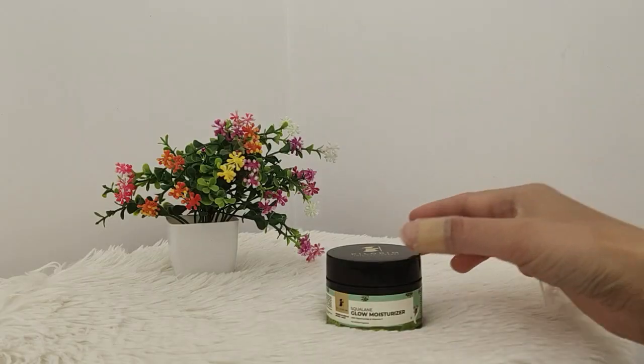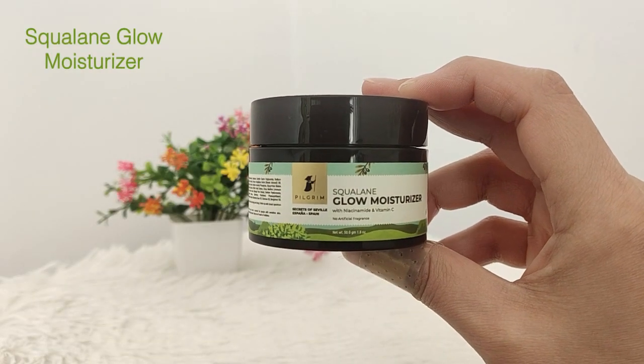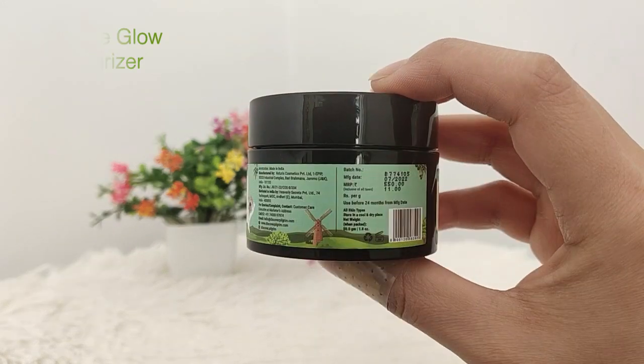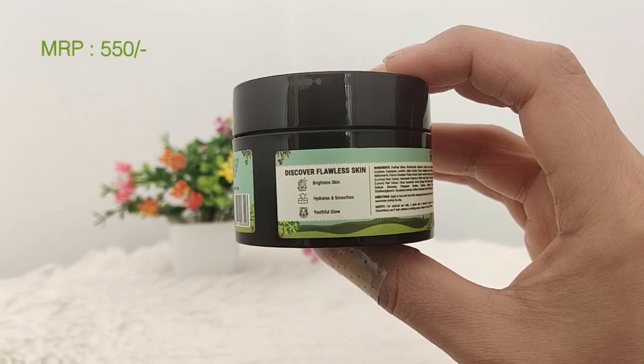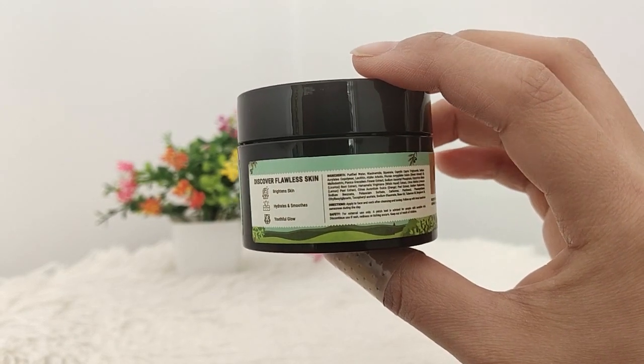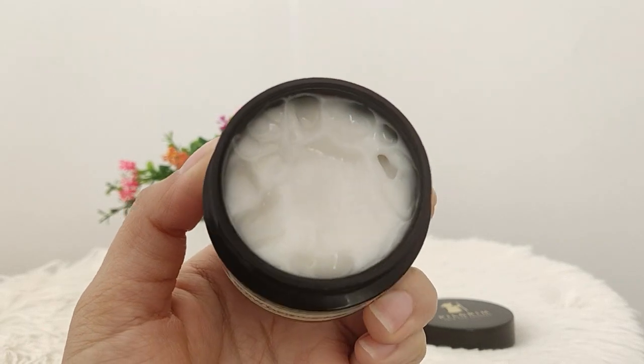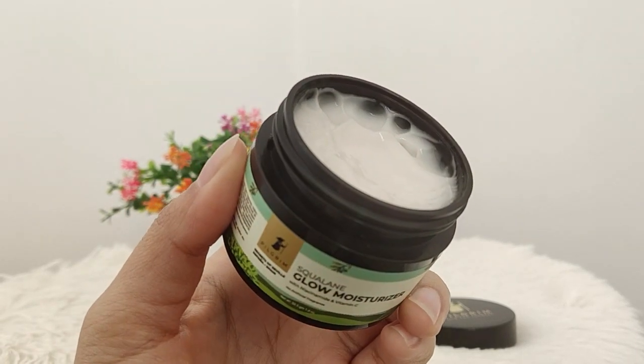Step number 2 is moisturizer, and I will use this squalene glow moisturizer. It is 100% vegan, dermatologically tested, and there are no harmful chemicals. The packaging and texture I really like. This is the consistency of cream and gel, so it absorbs into the skin very well.